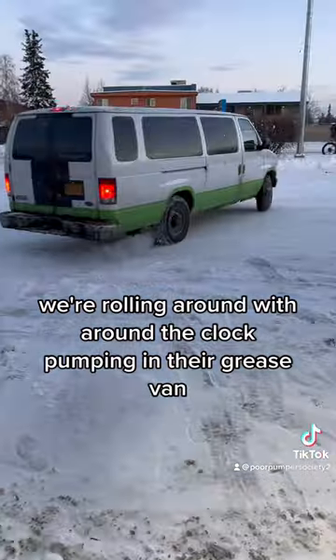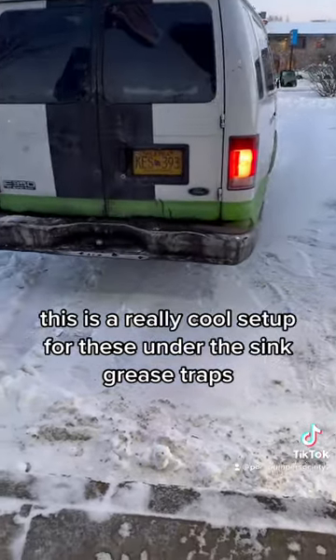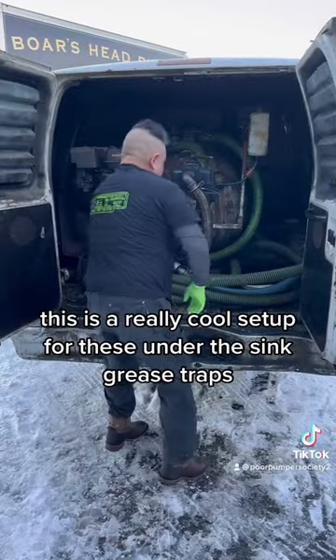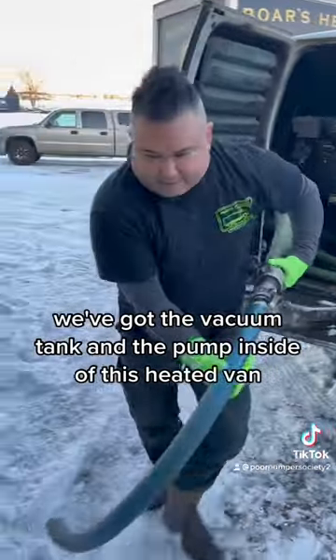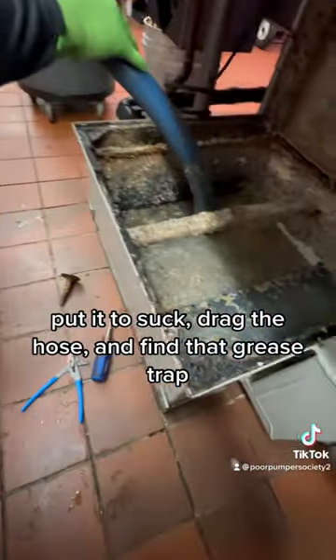We're rolling around with Around the Clock Pumping in their grease van. Me and Colin are pumping out some grease traps this morning. This is a really cool setup for these under-the-sink grease traps — we've got the vacuum tank and the pump inside the heated van so it doesn't freeze up. Put it to suck, drag the hose, and find that grease trap.